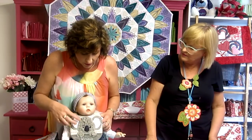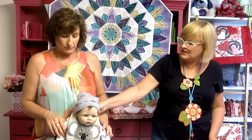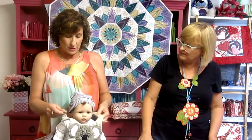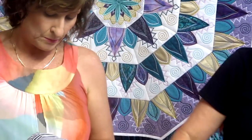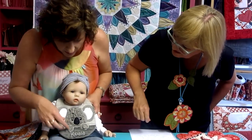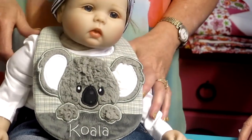This bib suits babies from younger than three months to a little bit older. If you want a larger size, use the larger hoop. You can also adjust the back — if you want the straps longer, you can add a little piece of ribbon and make it a tie. We've used a fleece fabric — a really thick sort of fleece that looks like koala fur — which is very cute.